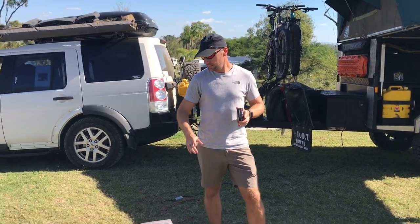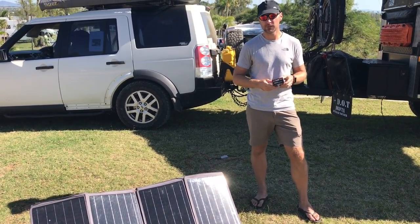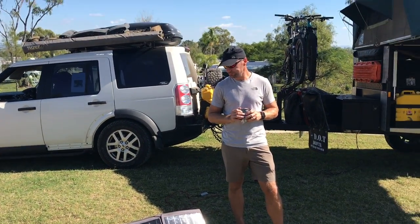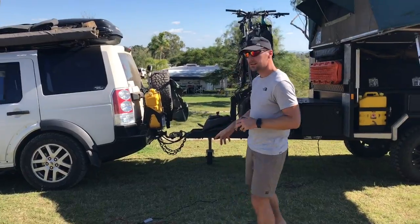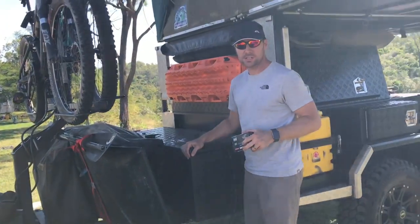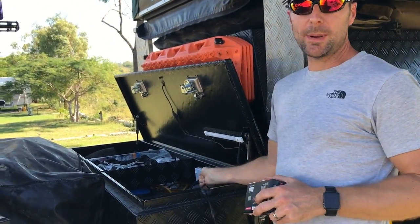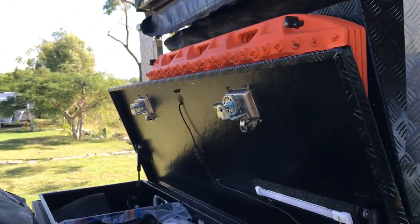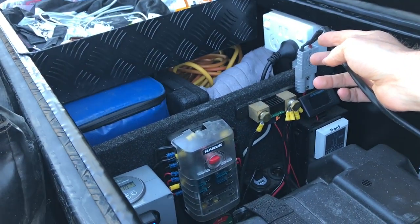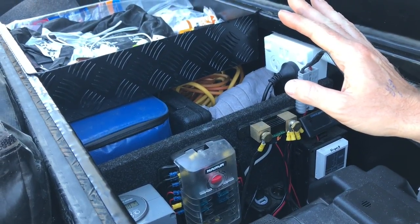I've got my solar panel down here, which is a Projector 80-watt solar panel — we've previously reviewed this in one of our last videos. The solar panel is connected into the trailer, into the toolbox here, and goes straight into my batteries. There's a solar controller in the solar panel and it connects via an Anderson connector straight in.